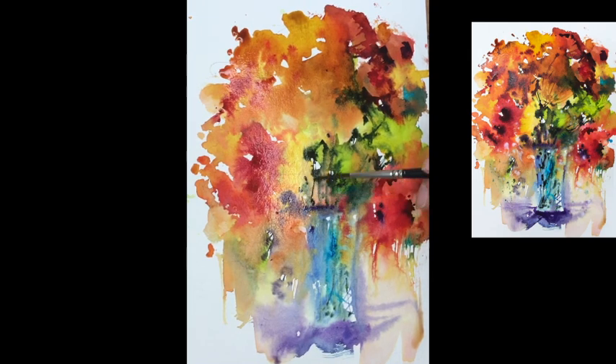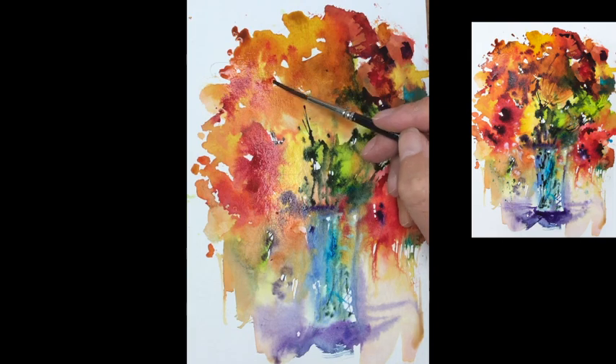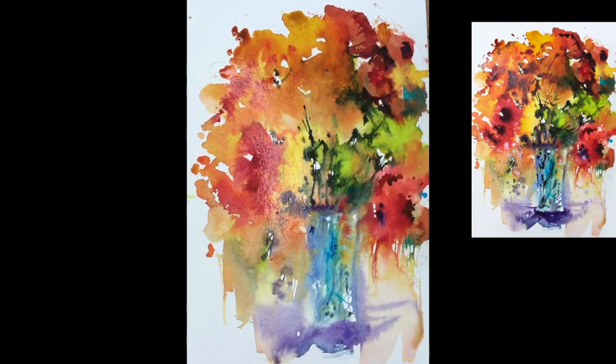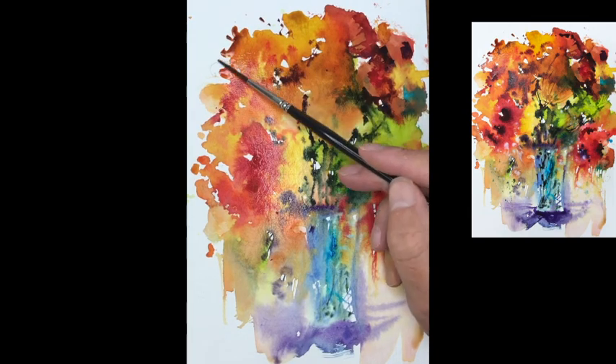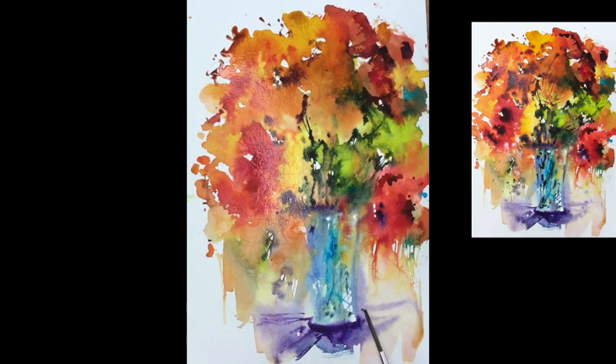And we're working light to dark as ever. So the further through the painting you get, the darker the tones you really should be using. We're finishing with quite a strong line of tube purple at the bottom that really picks it out and anchors it down.